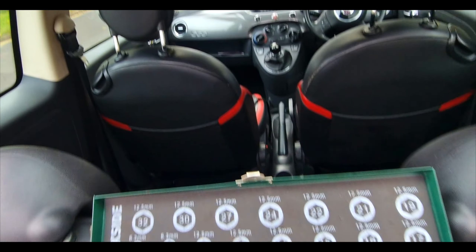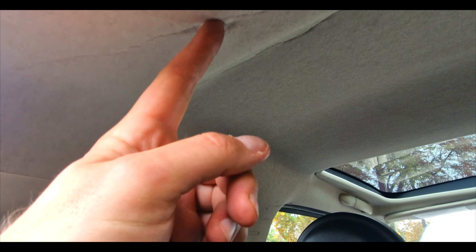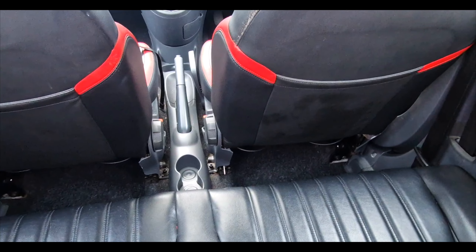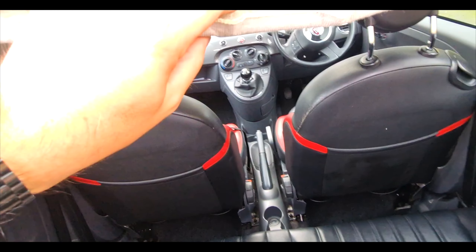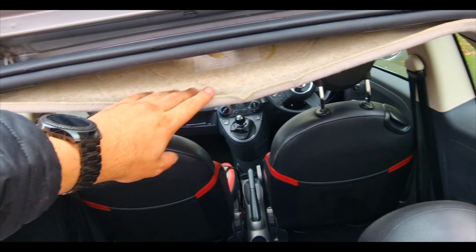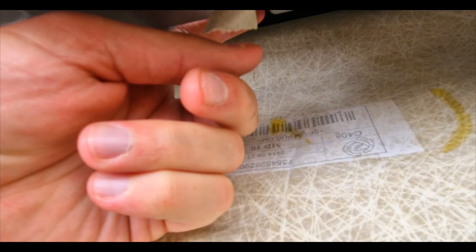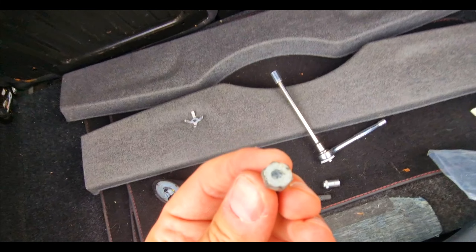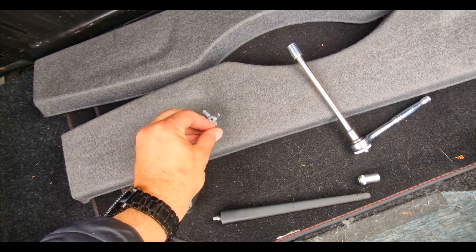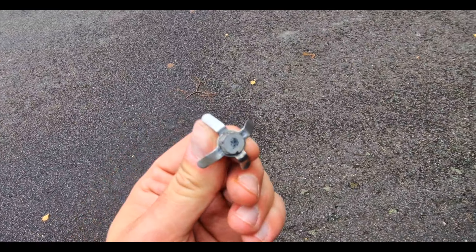The first thing you're going to do is under here: you've got two plastic poppers either side. You need to pop those out so this can then be pulled down — this is your headlining. Then underneath here, almost at the front, you'll feel a bolt — the 10mm bolt.